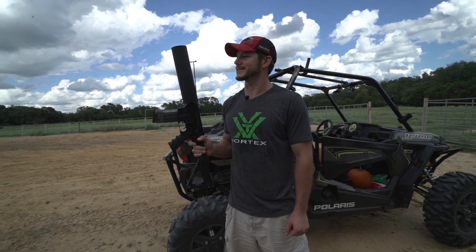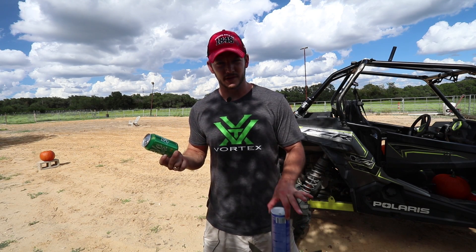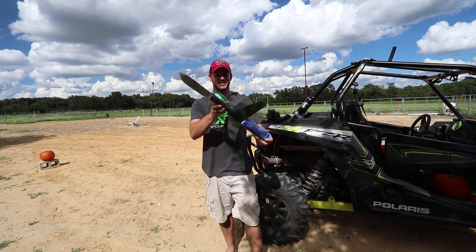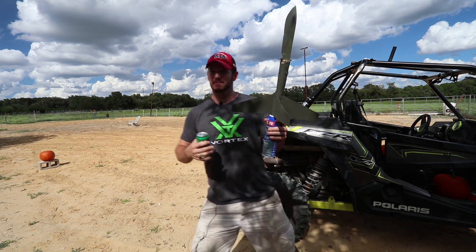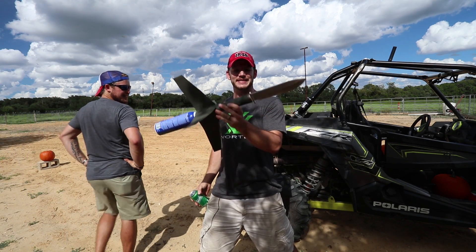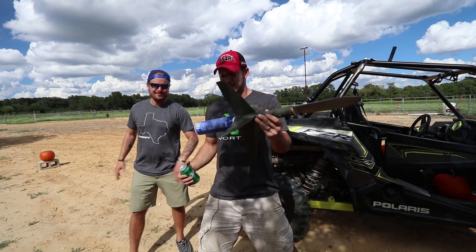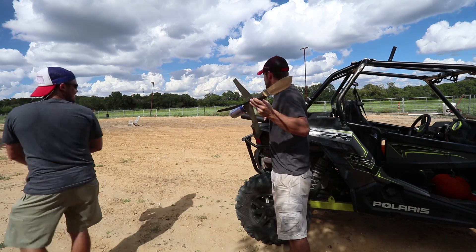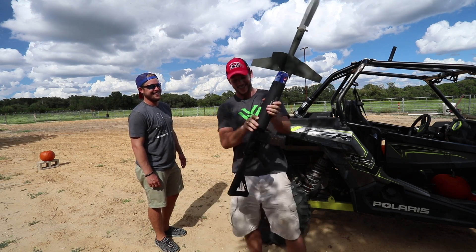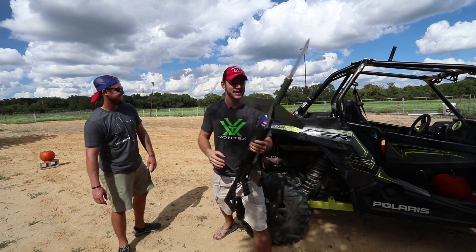We're gonna try something today. A regular soda can is what you normally shoot. So far this looks like a soda can, but it's not. This is a contraption — does it have a name? The buoy missile. So it's a buoy knife with fins and a soda can, and it fits perfectly into a can cannon. We're gonna shoot it at a pumpkin.